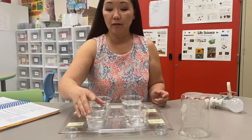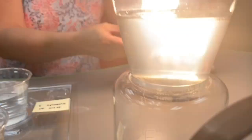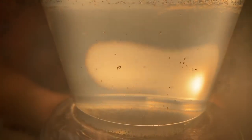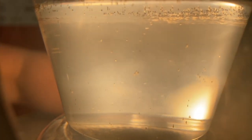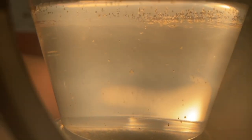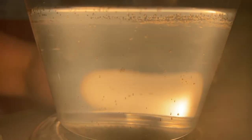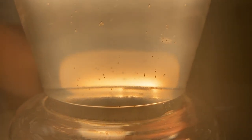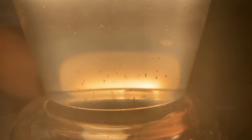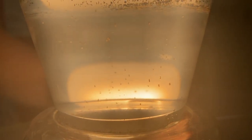First off, we have the cup with no salt in it, and we're going to look to see if any brine shrimp have hatched. It's kind of hard to tell if those are brine shrimp or just eggs, but they don't look like they're swimming around — they just look like they're floating.